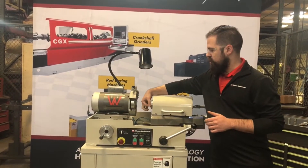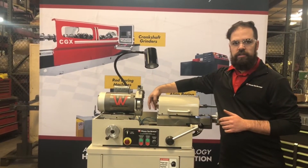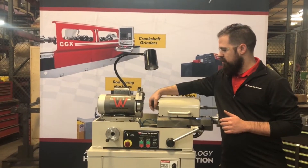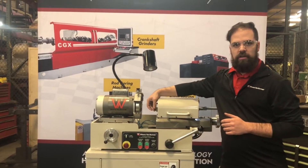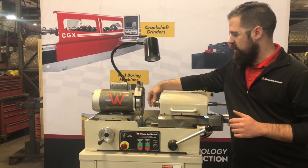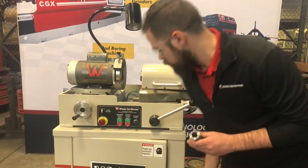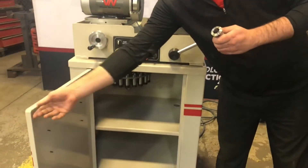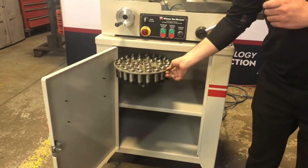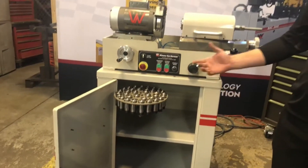The machine uses the standard C5 collet for the spindle, allowing for a clean, even grip on the components and any adjustability you might need for different size lifters. The optional cabinet comes with a collet tray to allow you to have quick access to any size collets that you need.